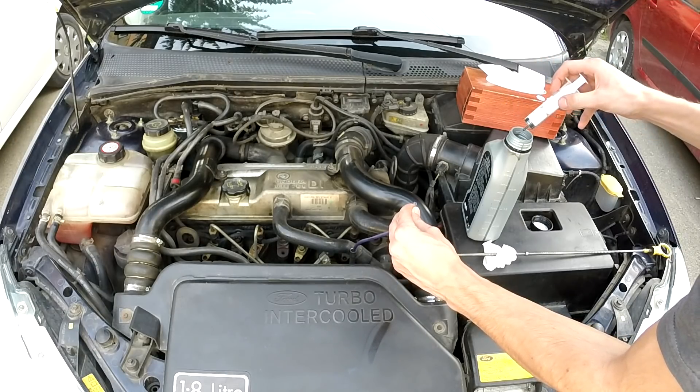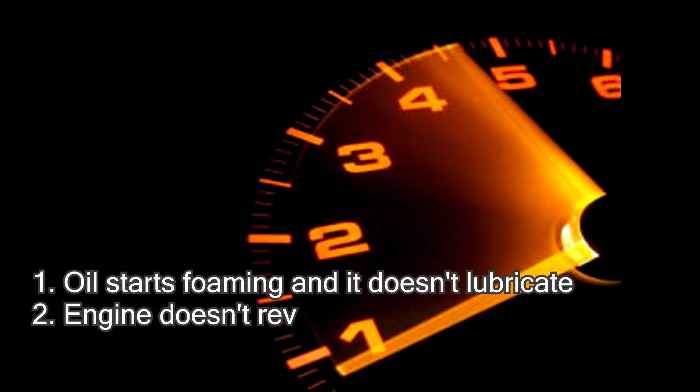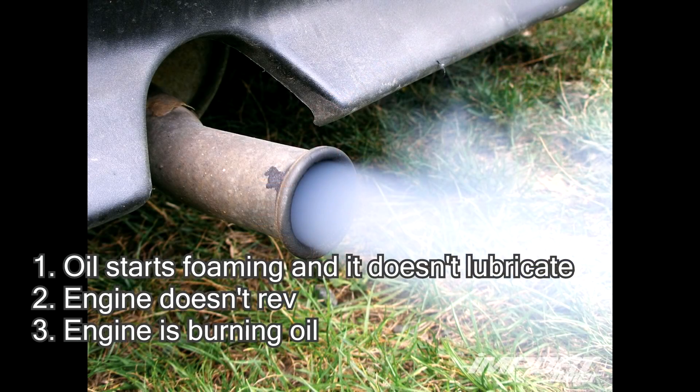Why is it dangerous to have excessive amounts of oil in your engine? The first thing is there is so much oil in your oil pan that it touches the crankshaft when it is rotating, and that causes the oil to foam — and oil plus air doesn't lubricate as well as simply just oil, so you will have higher engine wear. The second problem is that it can impede the rotation of the engine, meaning it will not reach its maximum RPMs. The third thing is oil can get into the combustion chamber, causing your engine to smoke excessively and pollute more.